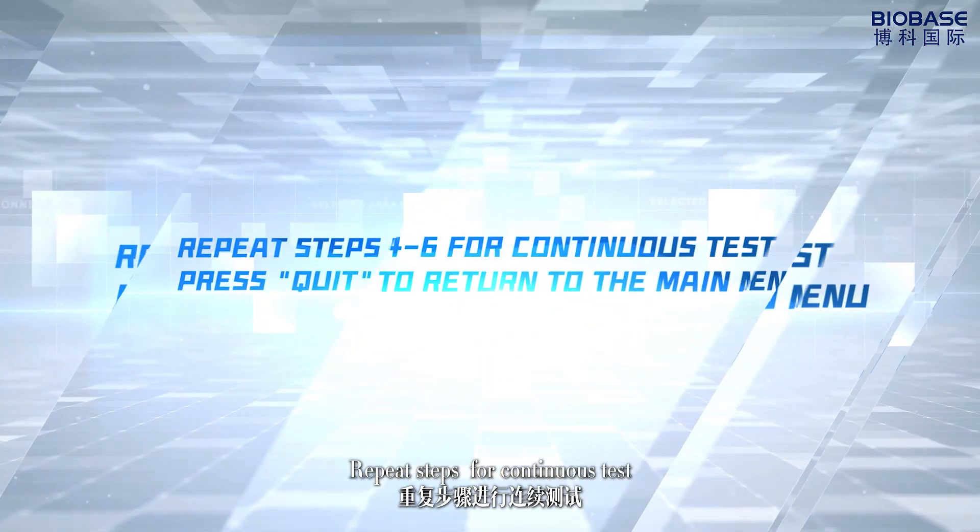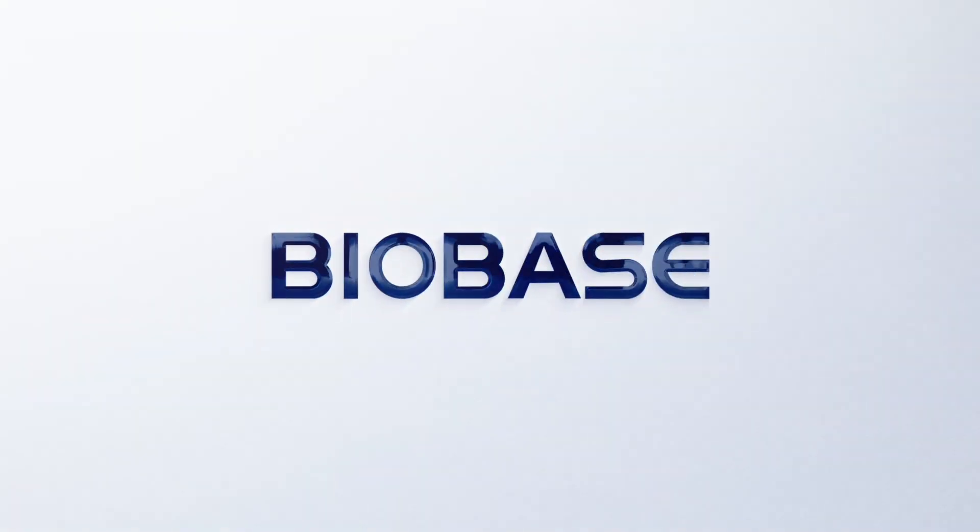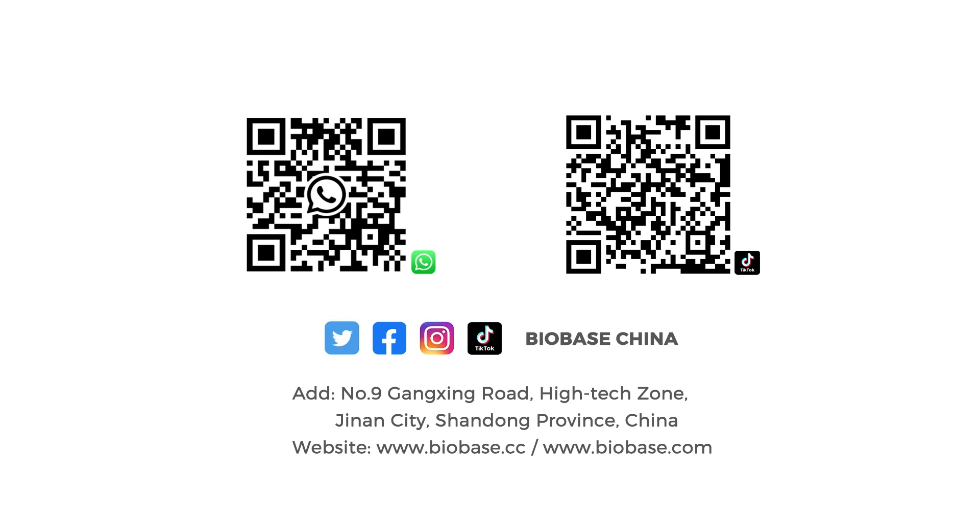Repeat steps for continuous test. Press create to return to the main menu.